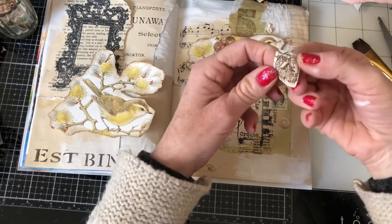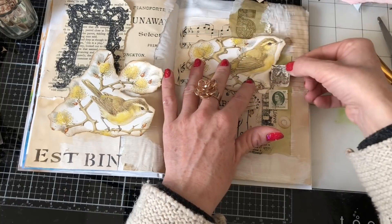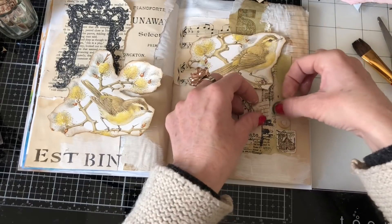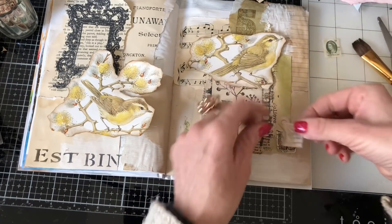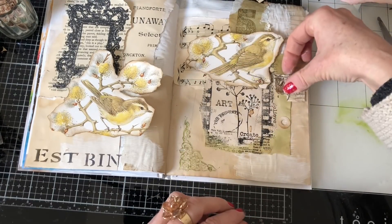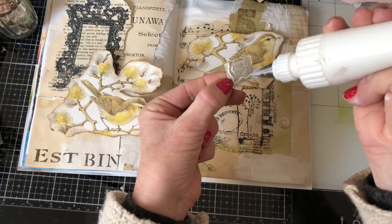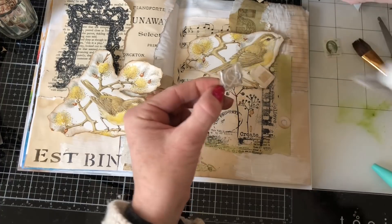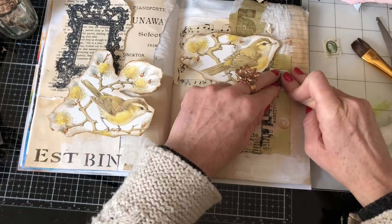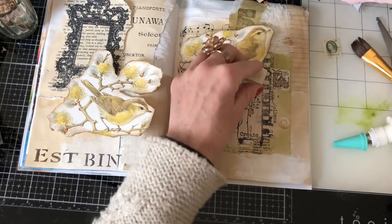So where would we want the stamps if we're going to have them? I'm not sure now. Maybe like that — maybe down there. So let's just put those two down. Okay, so that one, and then this one here.